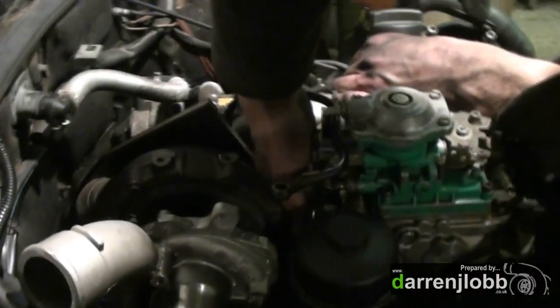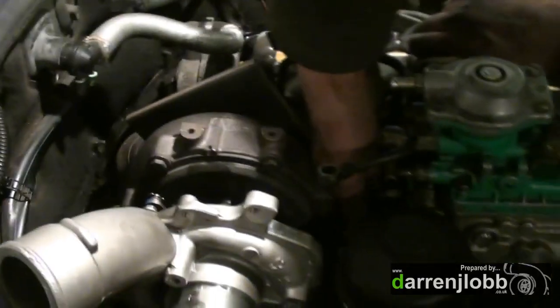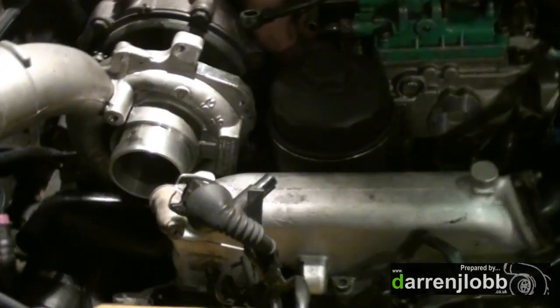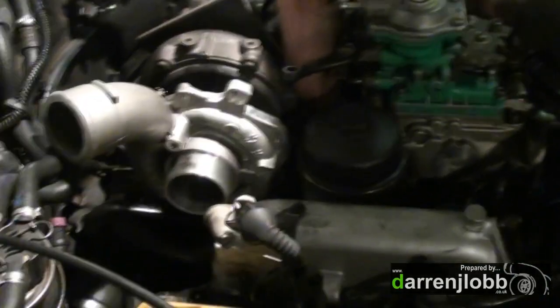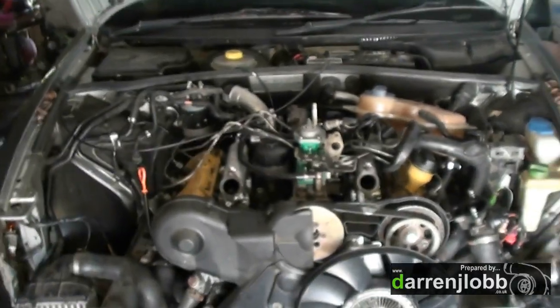Darren's fighting with the injector lines. Exhaust is on and attached. We haven't got very much clearance for the lines - I can barely get my hand in here and I've got to get six injector lines out of here. Someone's saying the turbo's too big, but that should be alright.